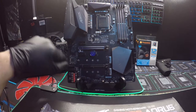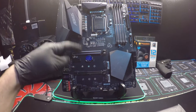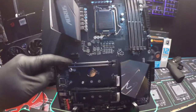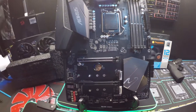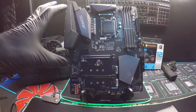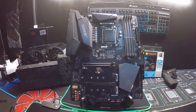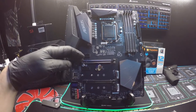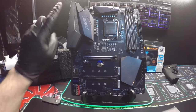I noticed that the PCI Express slot, the graphics card slot, is metal — it's like a metal frame around it. That's to help support, because everybody knows that these new graphics cards are just huge and heavy. So having a reinforced PCI Express slot is very vital.